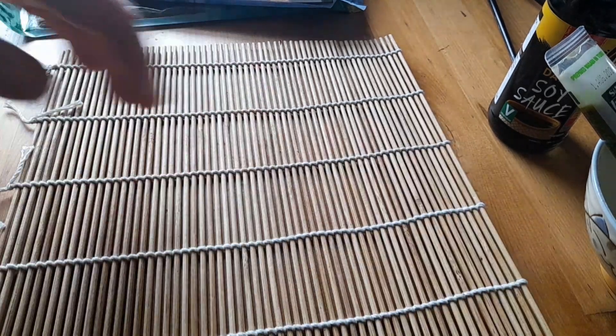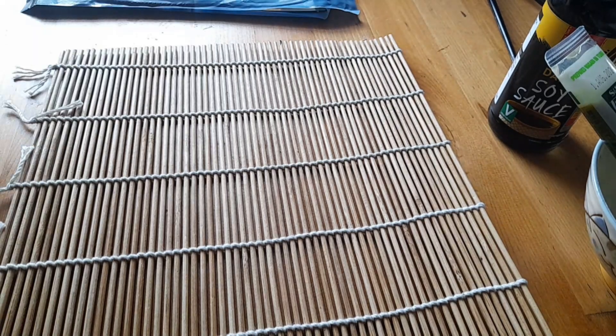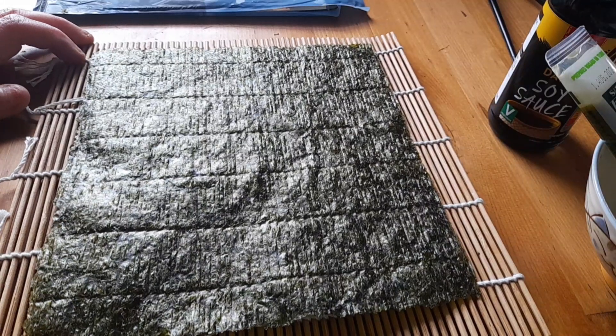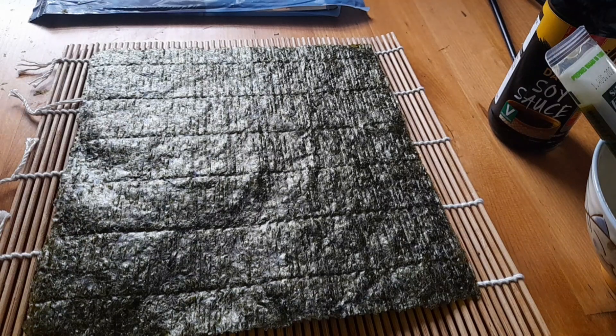Now the first thing I've got is my mat, and I'm going to add my nori to it — when I can open the packet. I'll bring it back. Now as you can see, there's my nori on my mat.